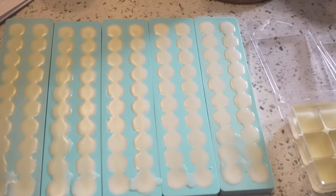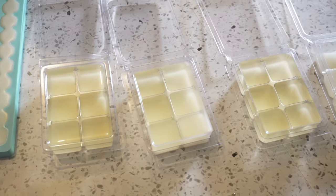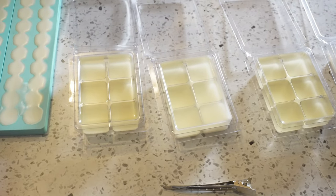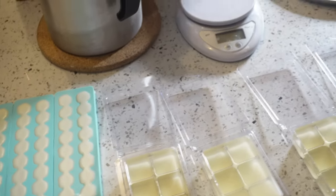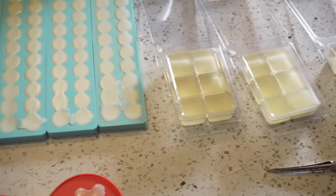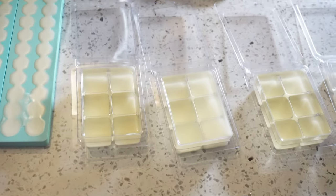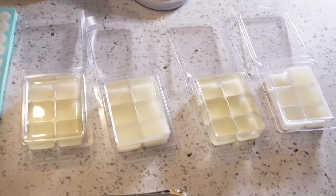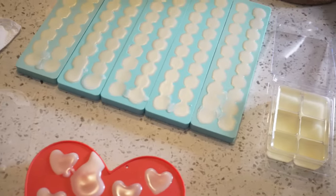I'll show y'all the process of taking them out of the mold. I'm also looking into getting snap bars because I like those better than clamshells. I may have snap bars by the time I go to my market in June. Stay tuned for that video — I'll show y'all everything we're taking for the trip and the setup, and I'll take y'all to the pop-up with me. This week we're just going behind the scenes, restocking and touching up things for my business.